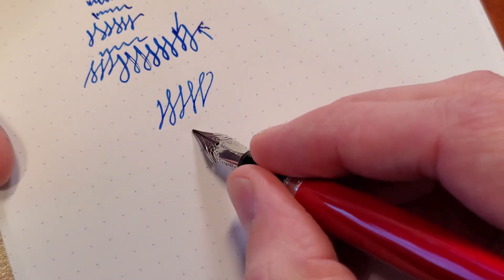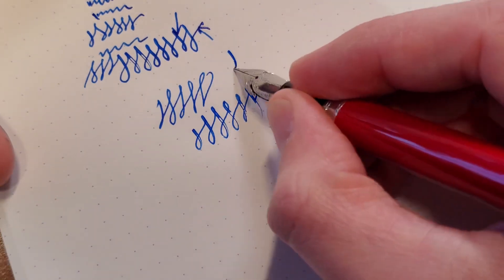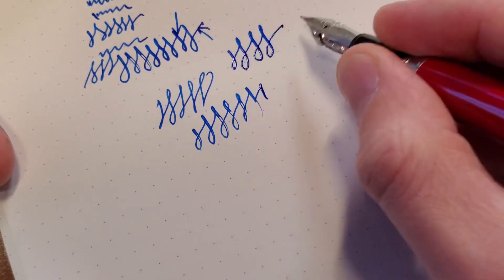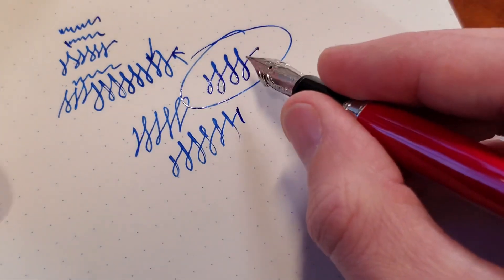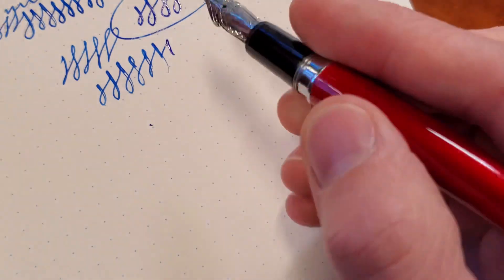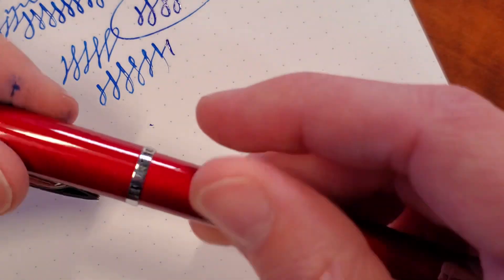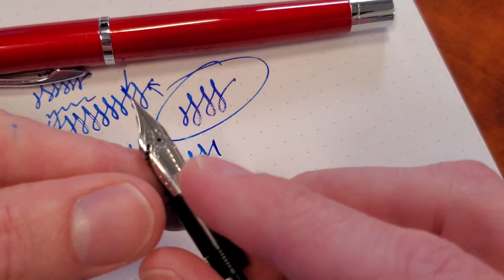You can go thin, or you can go a little thicker when it works. So that's about what you should be expecting right there — no more than that. But there are going to be times where you do want to go more than that. And if you do, you're going to end up with something that looks like this.